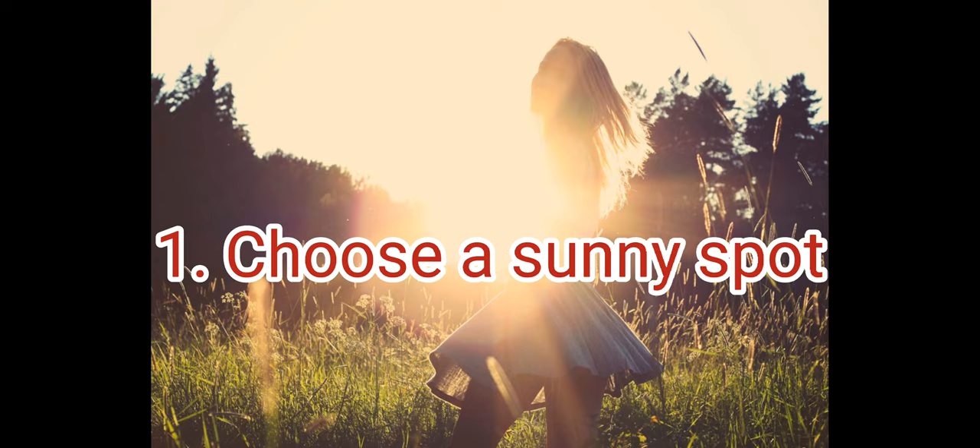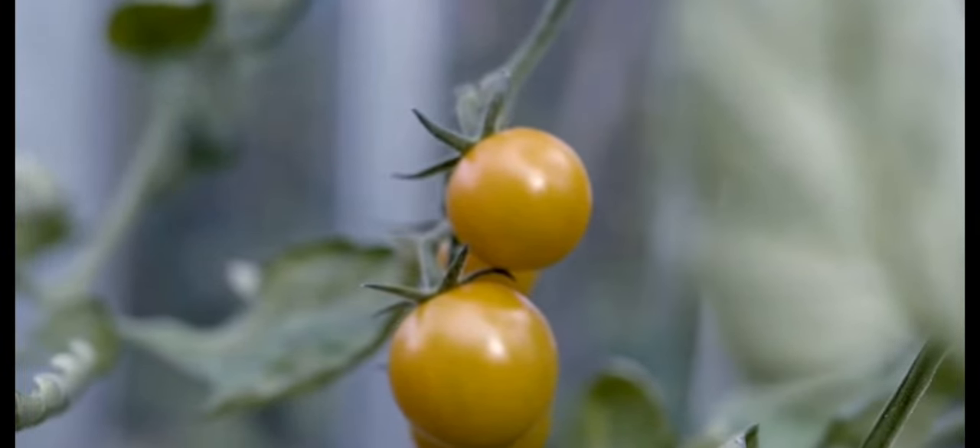Choose a sunny spot. Tomatoes need at least six to eight hours of direct sunlight per day.